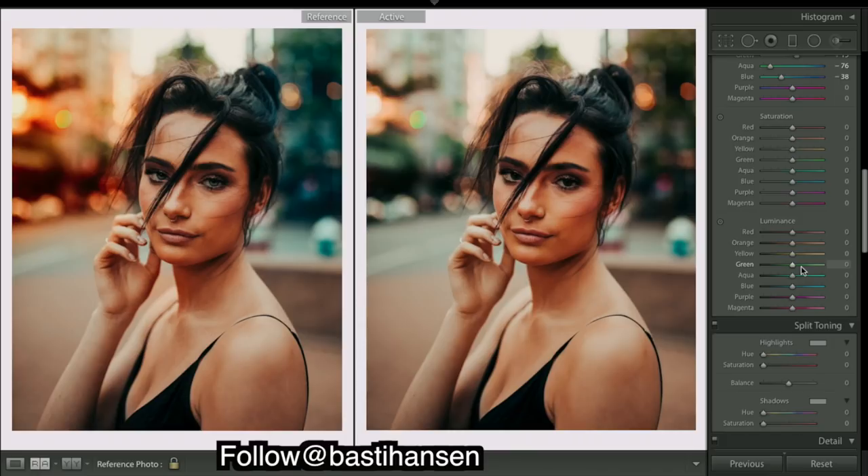Saturation looks pretty good. Coming down to luminance — the brightness of a lot of these colors — I'm going to bring down the luminance of the reds, and that gives a real deepness to a lot of those colors. Deep reds. I'm going to do the same with the oranges a little — looks nice and deep.